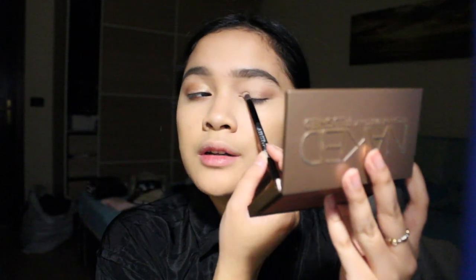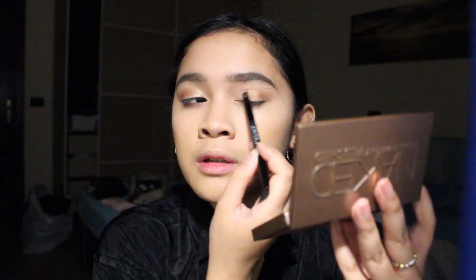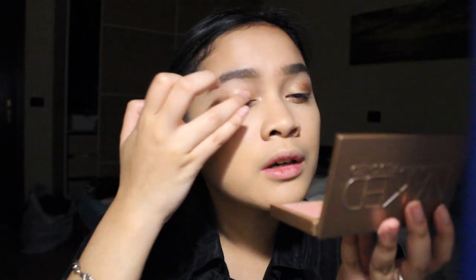Oh my god — I used to do this kind of look all the time back in middle school. For the inner corner, I'm taking this shadow right here — it's super shimmery. I'm gonna put it onto the center of the area. I'm just gonna do my lashes with a simple mascara because mascara takes forever for me. I'll get back to you guys in a second.